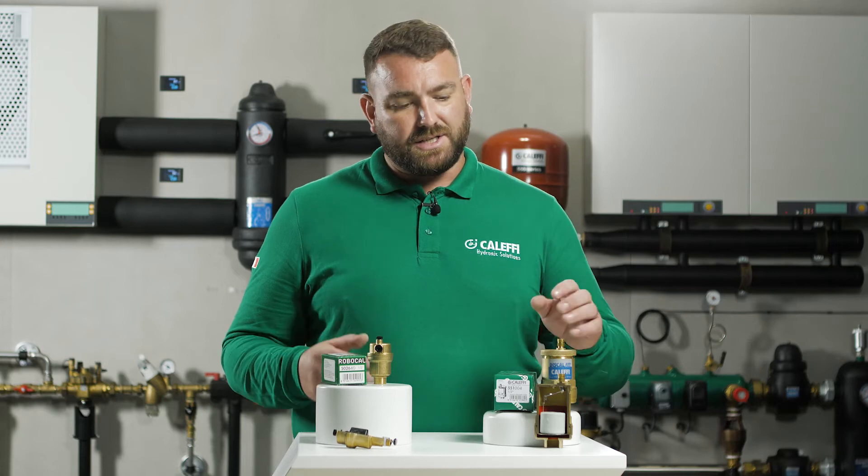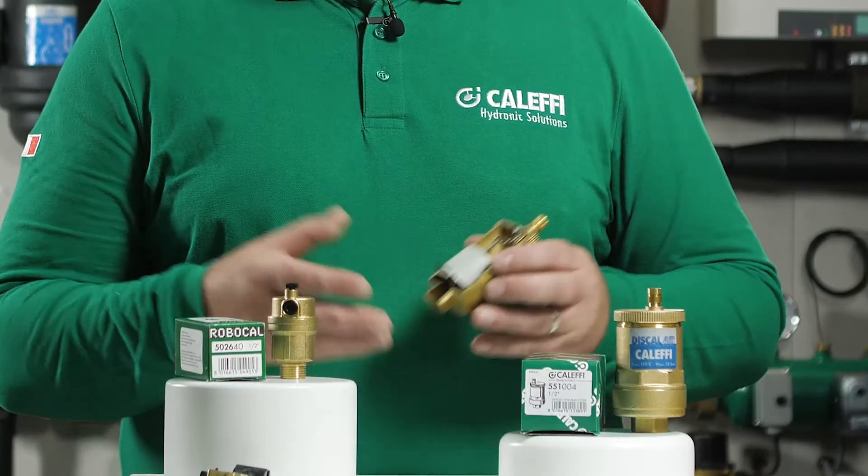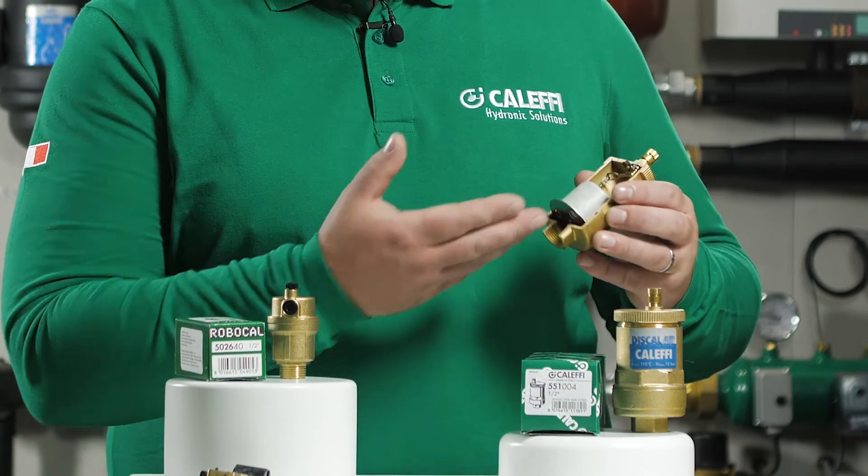The Discal is designed to capture micro bubbles within the system. Small bubbles will then grow and rise through the vent.